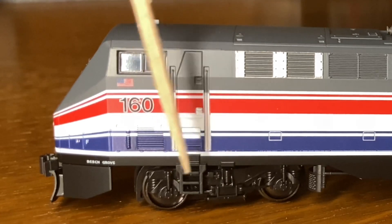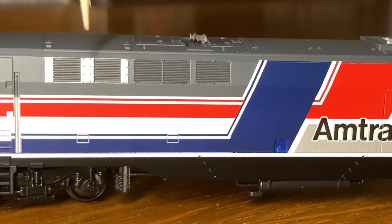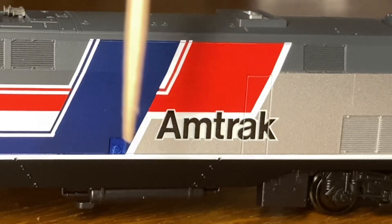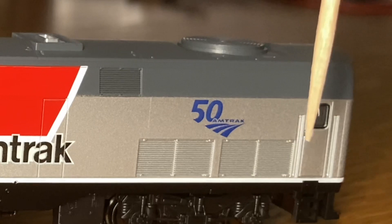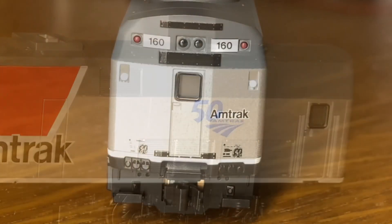These trucks look pretty nice — you can see a lot of the detail on them. Then over here we have these grills, which once again look nice, but I'm not exactly sure what they're for. Then we have this Amtrak logo here, which looks really nice. Then all the way at the back, we have this logo for Amtrak's 50th anniversary. Underneath it, there are two grills, and then this cab door with the same handrails as on the front.